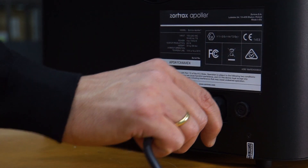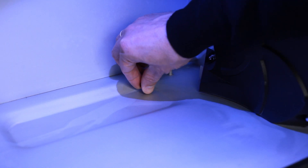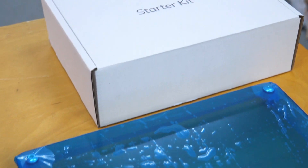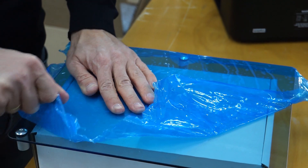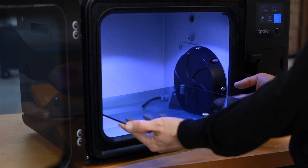Plug in the power cable and turn on the device. Remove the plug from the drain tube. Remove the foil from the platform. Place the platform on pins inside the chamber.